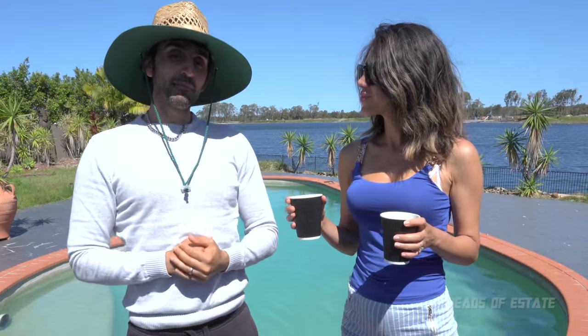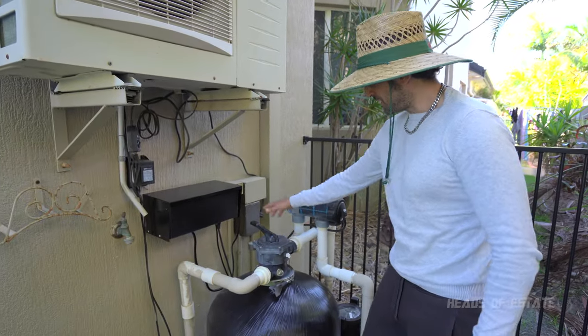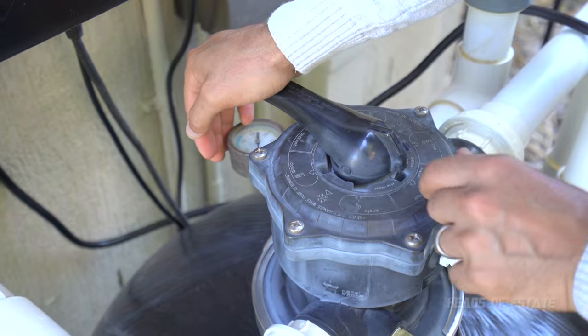Before we get going we need to backwash the filter — follow me along and I'll show you exactly how to do that. This is my filter and at the top there's a knob where you can push down and pick from all these different settings. I'm going to pick backwash.